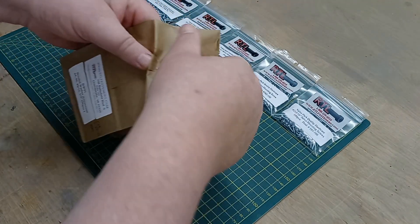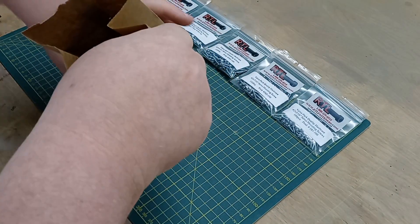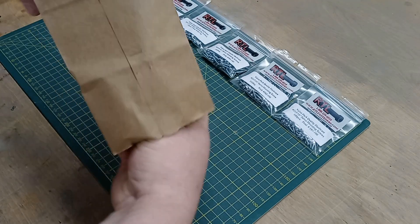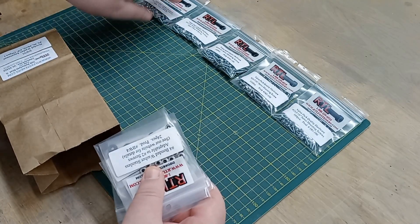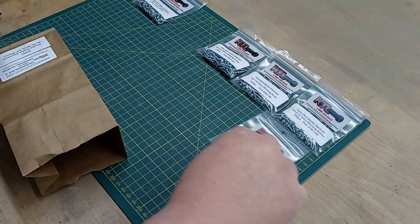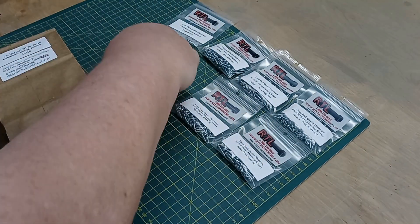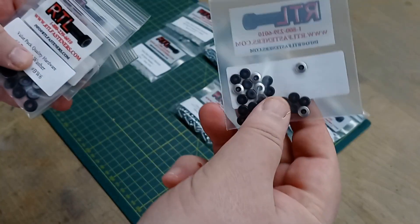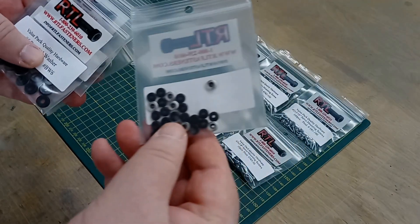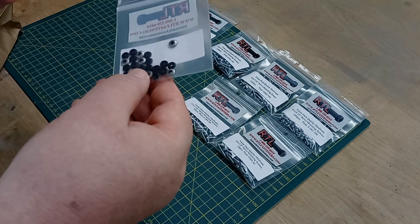Let's see what else we've got here. This looks like the bonded washers that come in the set. Let me move some of these around so you can see them all. For those of you that don't know what a bonded washer is — there you go — it's basically a metal washer with a rubber backing.